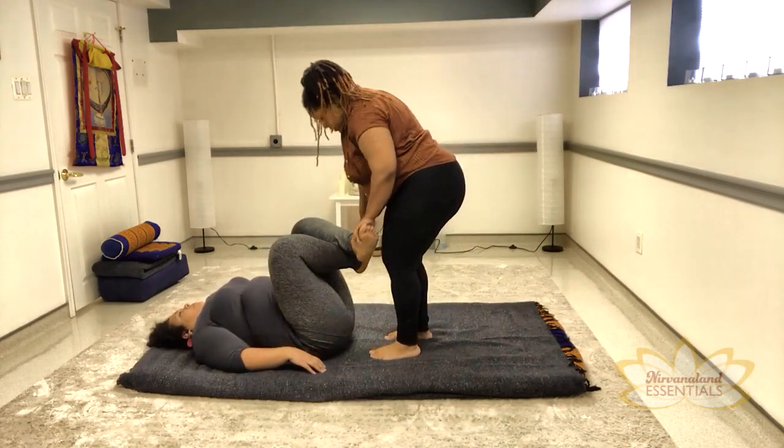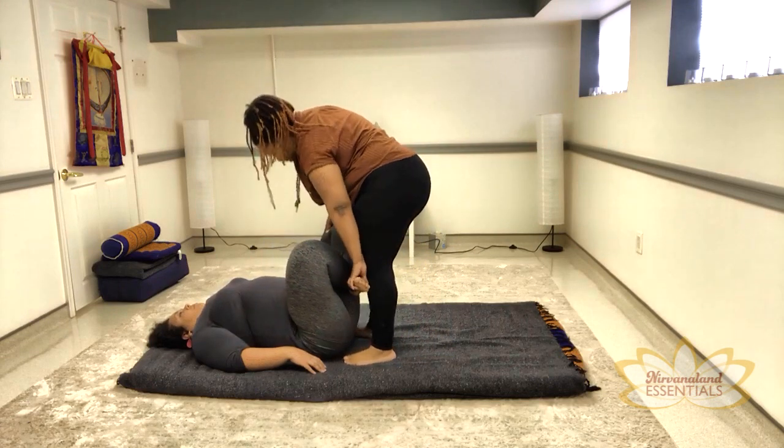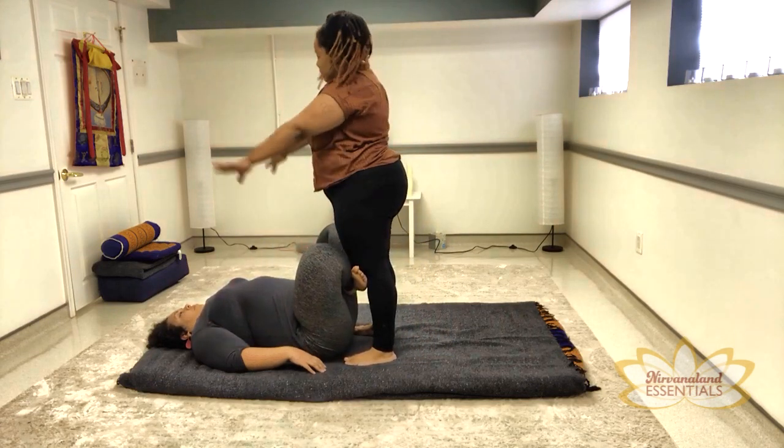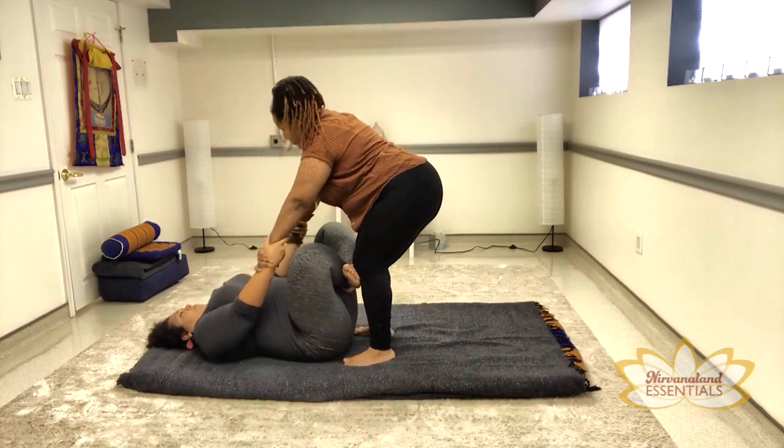Cross at the ankles, allowing her knees to drop out to the side. You can grab my wrists and I'm going to grab her wrists.